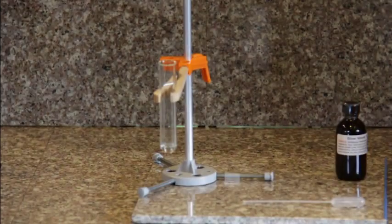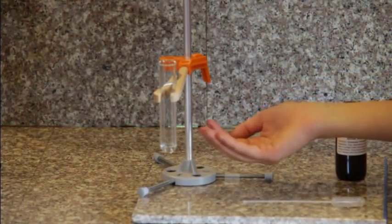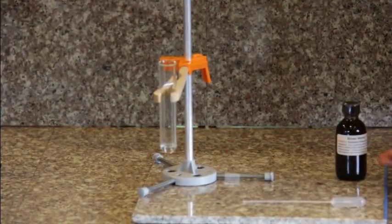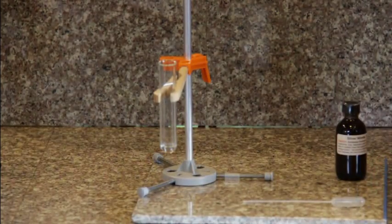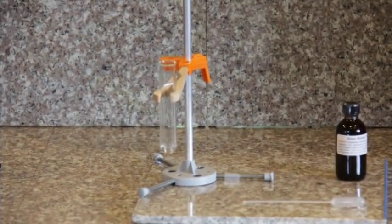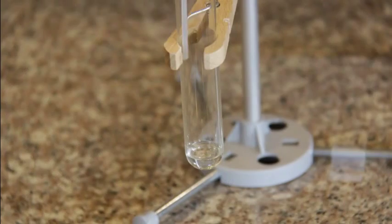For experiment number 21, we will be using our table salt solution — two milliliters of it from experiment number 20 — along with five drops of silver nitrate. The silver nitrate will be used to test to see if there is truly salt in our solution. Now you will be adding five drops of silver nitrate.